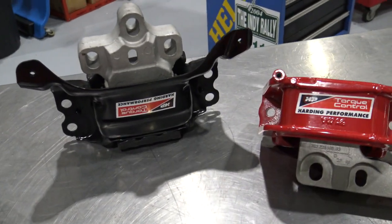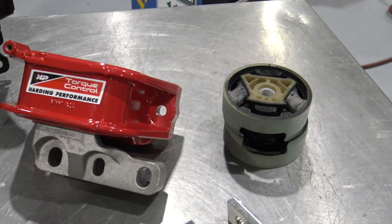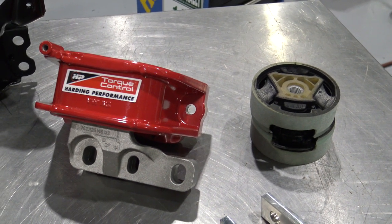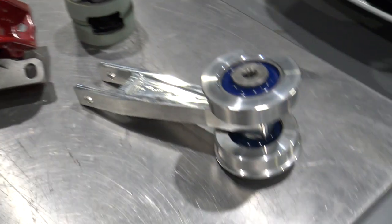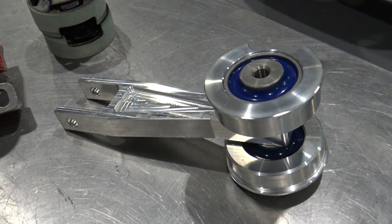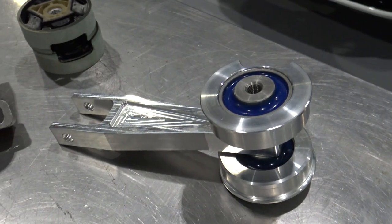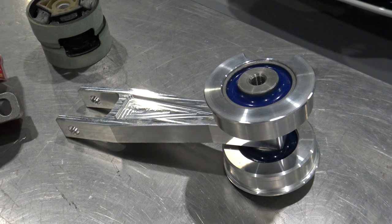Then we have our HP Torque Control Engine Mounts. These are a rubber very much like the OE mounts, with almost nil increase in vibration and noise — great units. And then for those who want to be a little more serious, this is the Racing Line Subframe Dogbone Mount, which certainly helps stop axle hopping on launching especially.